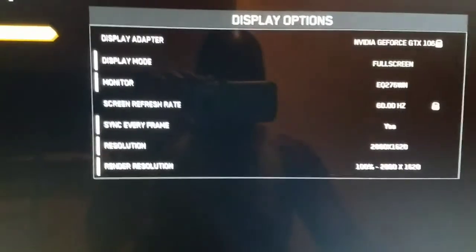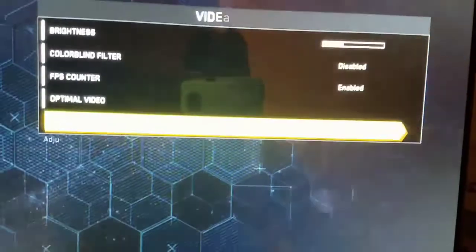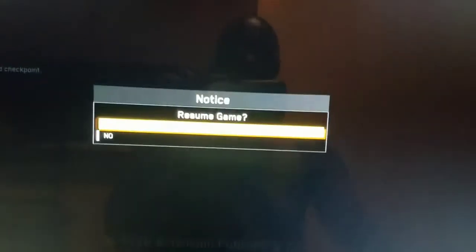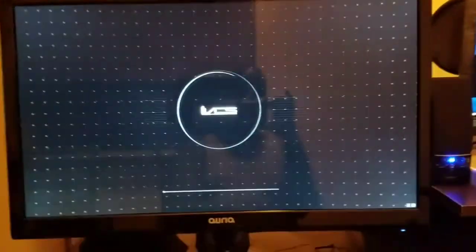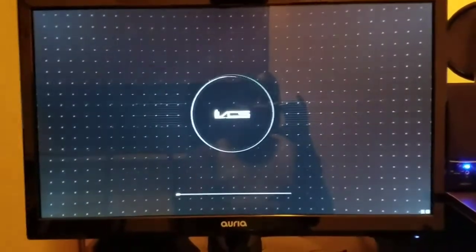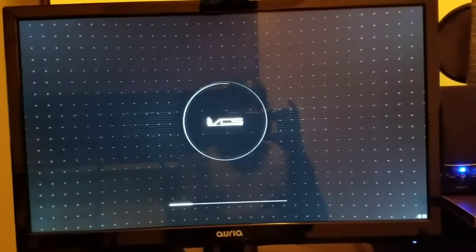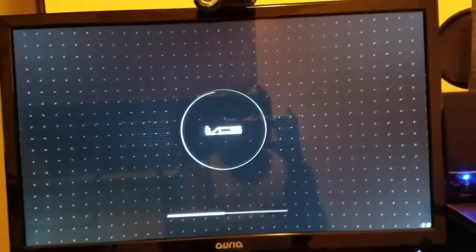I'm still going to get anywhere from 50 to 58 frames per second. Hopefully everything holds up and I can give you guys a little bit of my account — of course accounts will vary based off what kind of hardware you guys are running. Like I said, I'm pleasantly surprised at the performance of this monitor. This game takes a while to load, so don't mind that.